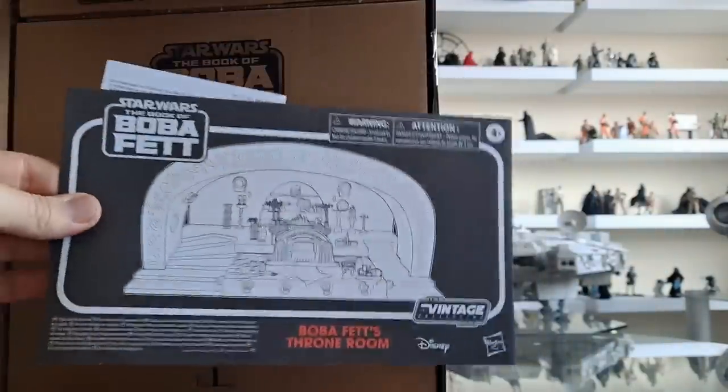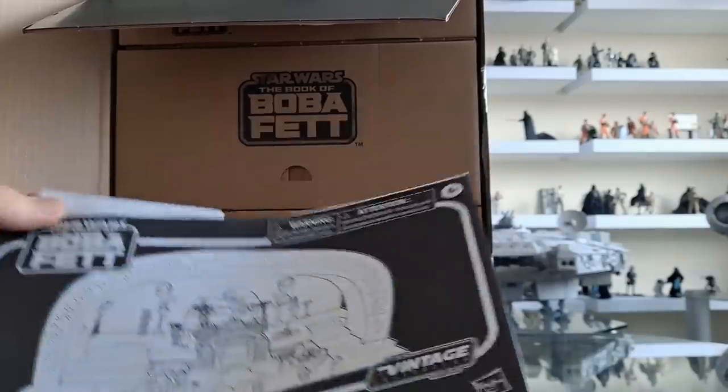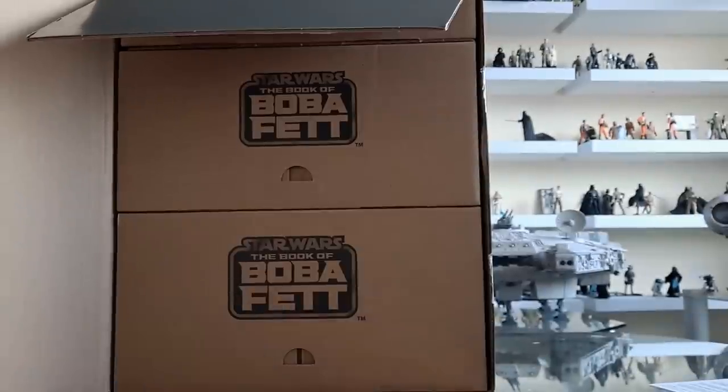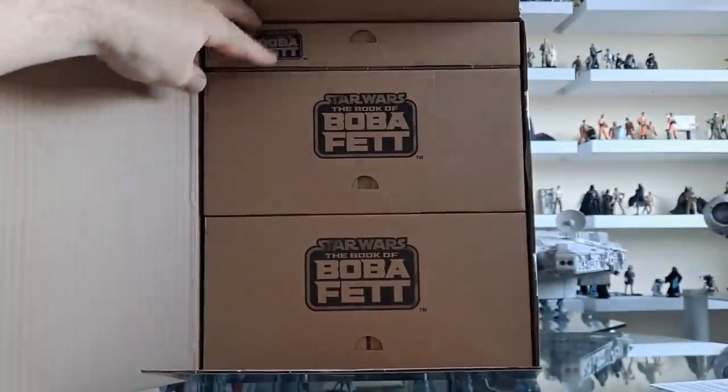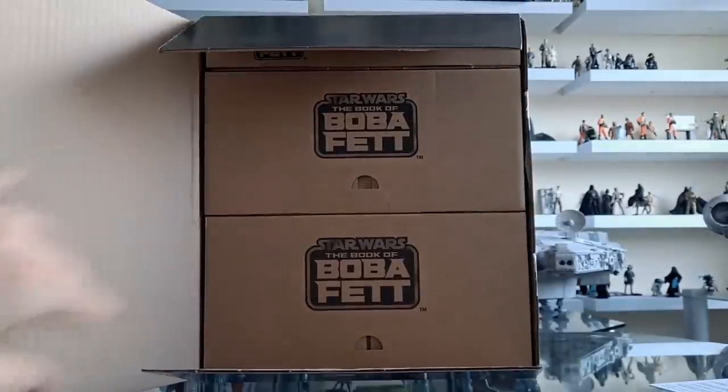The first thing we are met with is this — I opened the right side, there's your leaflet there. Boba Fett's throne room. More inside packaging — look at that. You've got multiple boxes inside the box. Fascinating.